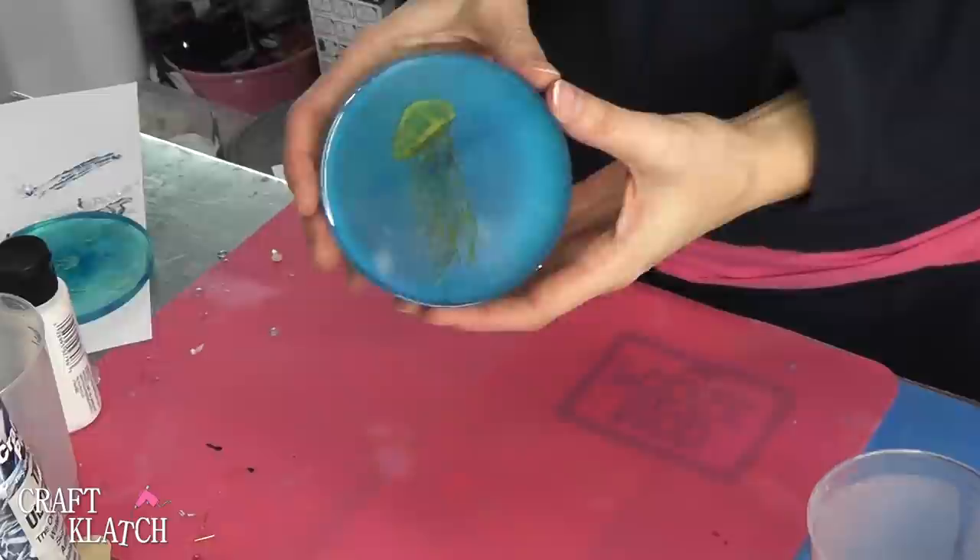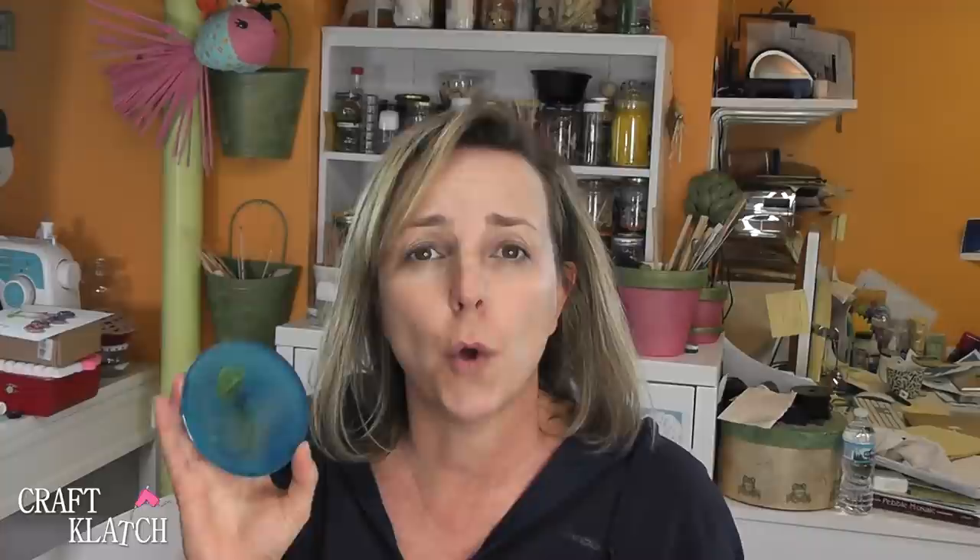Now let's see what it looks like in the dark. I hope you like the jellyfish coaster, and remember, if you want that image, I have it linked in the description below. You can also draw your own and create your own artwork to incorporate into these coasters.